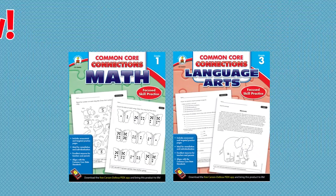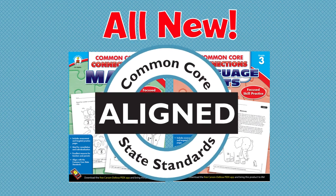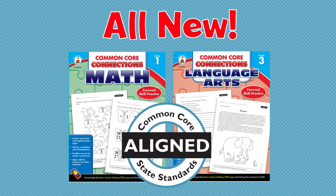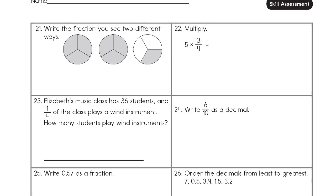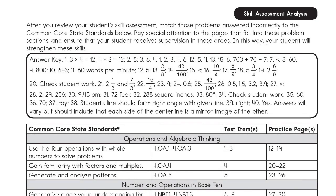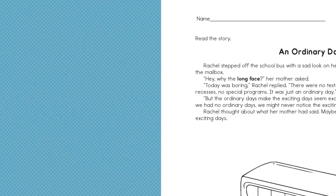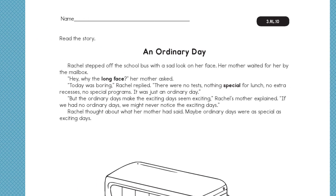Hey teachers, we've got a new Common Core workbook to share with you. The all-new Common Core Connections series is the perfect tool to help students master Common Core skills. With 96 pages, the easy-to-use format features a skill assessment and analysis that helps you pinpoint the areas where your students need more support.